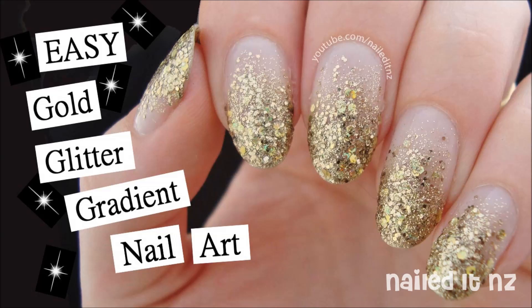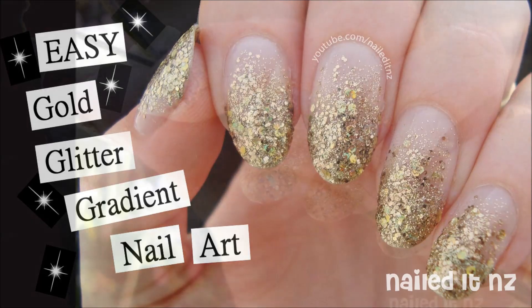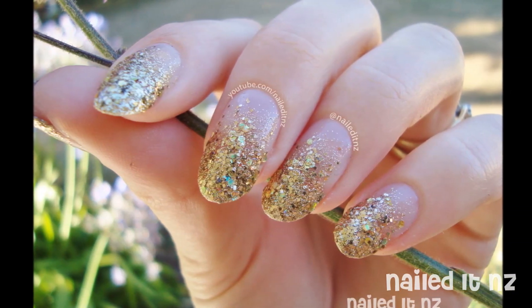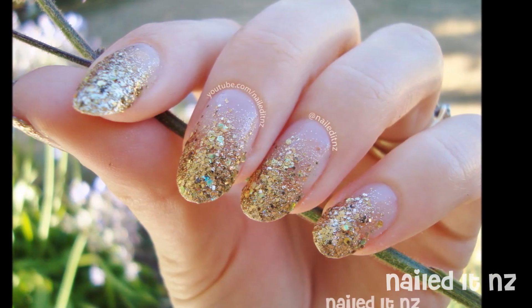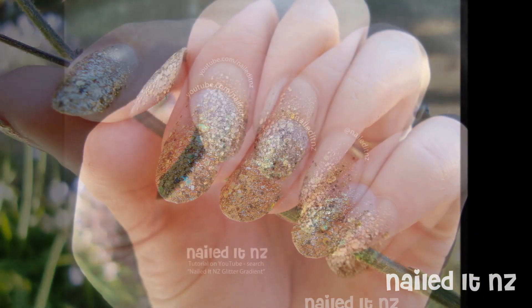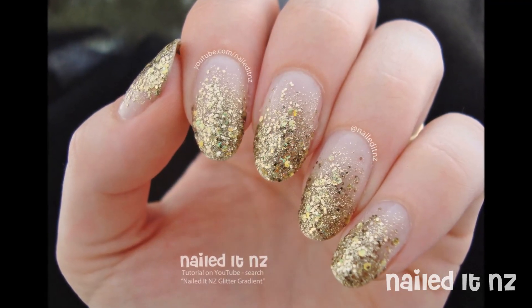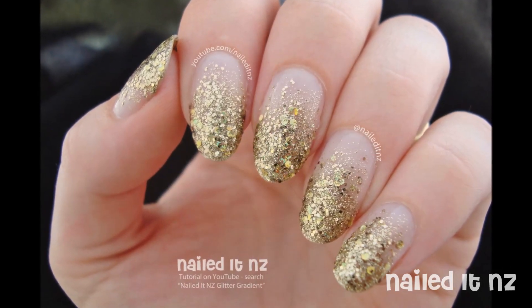Hi everybody, so today's tutorial is a really easy one. It's like the simplest nail art you could ever do and it's so cool too — it looks so beautiful. As you can see, it's a gold glitter gradient. All you need is a gold nail polish or another colour, whatever you want, as well as a sponge of some sort and a base coat and top coat. Let me know if you like this video by giving me a thumbs up and subscribing to my channel.